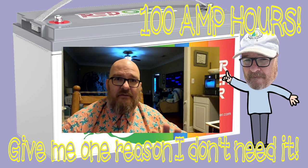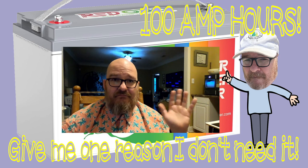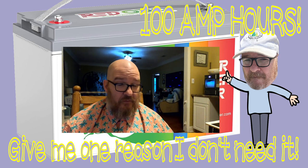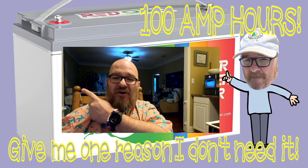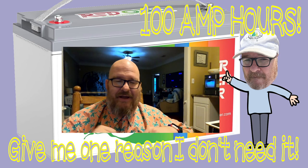That was partly to keep his wife happy so there wasn't wire everywhere. My wife is not happy because of all the stuff I keep everywhere — right over here is a huge mess, I'm a hoarder, but I'm different.